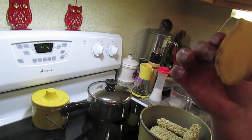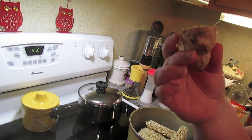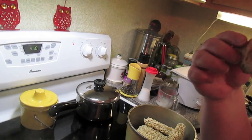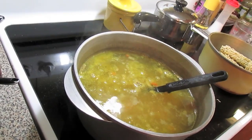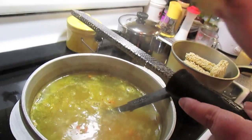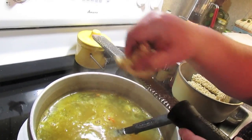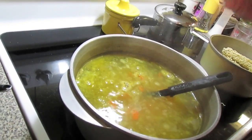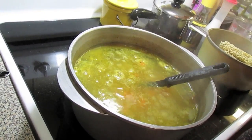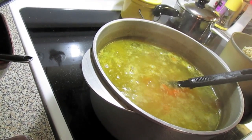I break off pieces and store it in a freezer Ziploc baggie, sealed up tight. Then I take it out of the freezer and use my little microplane to grate it frozen. It grates great. When I'm done I put it back in the freezer. There you have ginger when you need it and you're not wasting any.